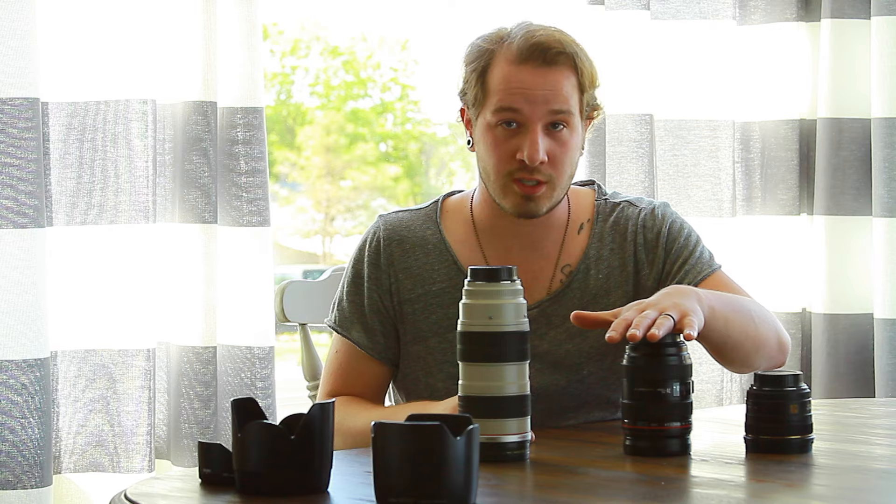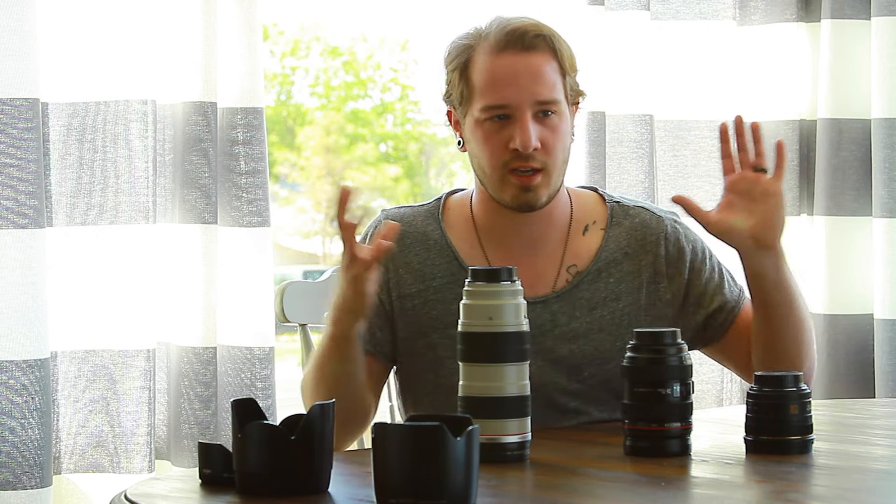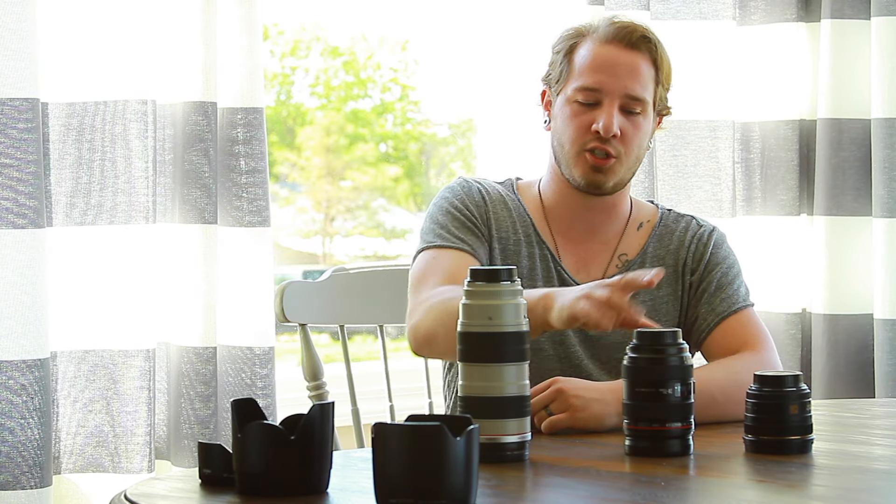I can shoot it indoors, I can shoot it outdoors. I can use it in low-light situations. I can get mountains and all this crazy awesome stuff with this lens. I'll send you a link too.